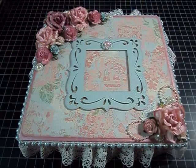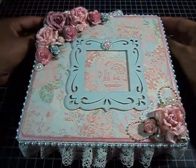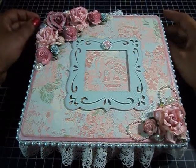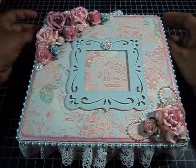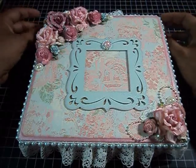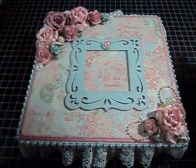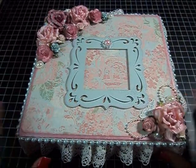It was a cigar box and trim swap for the months of June and July. My partner was Carla, and Carla told me that she liked vintage and shabby chic, and some of her favorite colors were pink and blue. So I decided to go with shabby chic — I've never done shabby chic before.